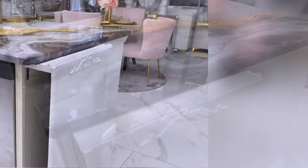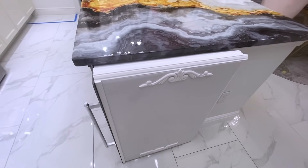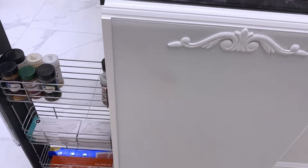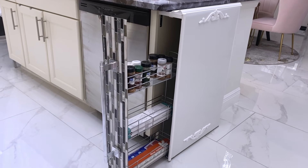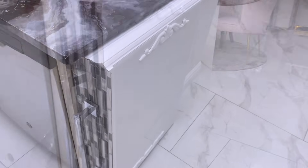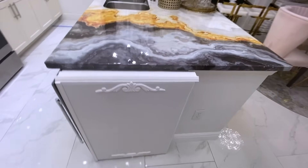Now I have a hidden storage that is attached to the island. The only reason why I did this is because I would prefer to have things tucked away than leaving them in the open. The contact paper and the color on it is going to blend with the entire kitchen much later when it's done, because work is still going on in the kitchen.